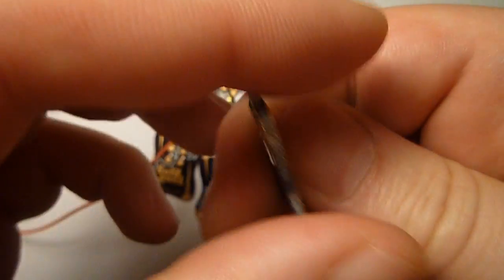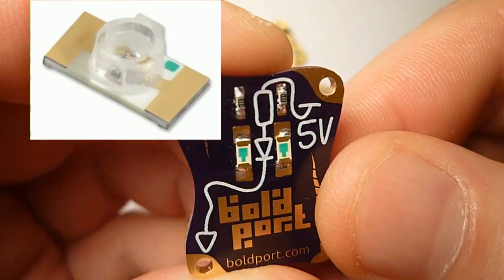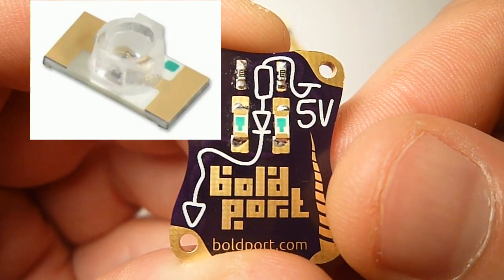This is the LED that we're using — two LEDs, resistor, very simple circuit.